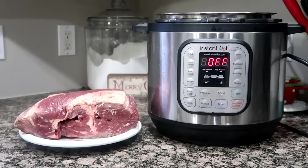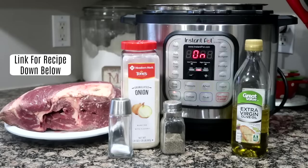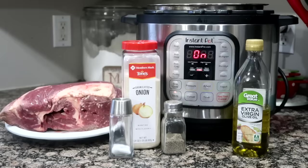You're going to need a 3 to 4 pound chuck roast or a bottom round beef roast, half a teaspoon of salt, a fourth teaspoon of pepper, a half a teaspoon of onion powder, and about a tablespoon of olive oil.